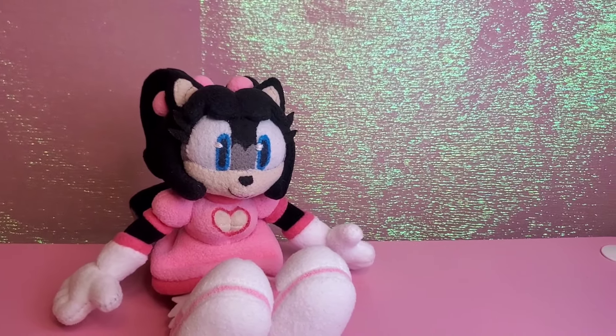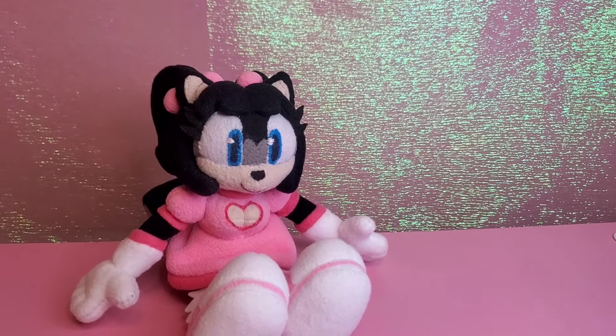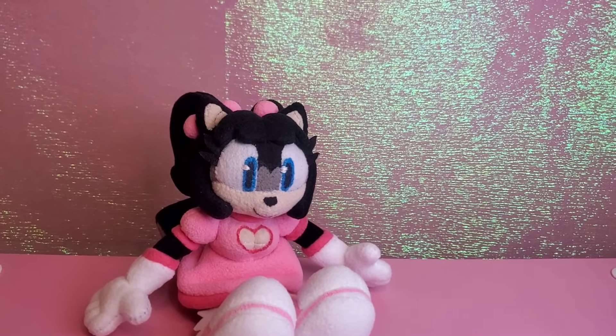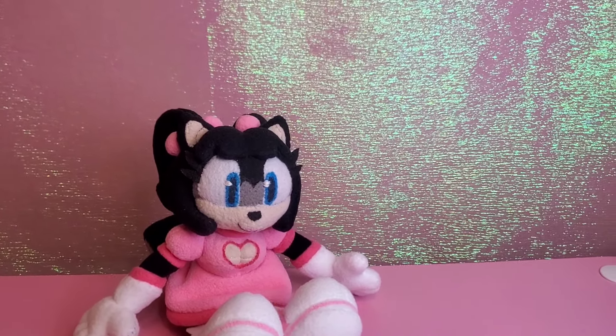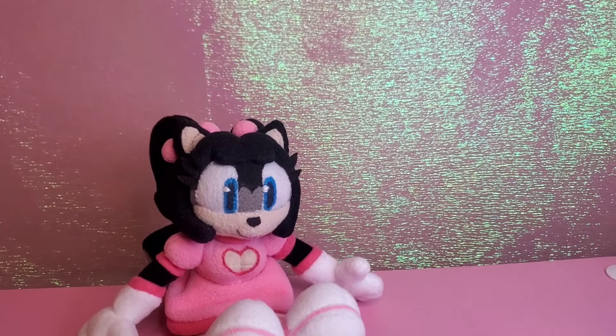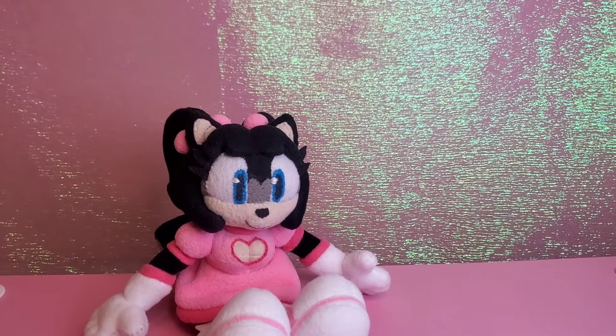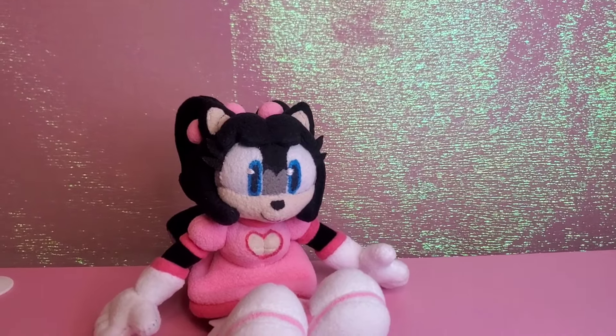She has been highly requested ever since I started my channel. I've been kind of postponing her because her design is very complex, and back then I didn't think I was ready to make such a character. But since I've been making customs for quite a while, I think I'm ready. I think I can make Honey the Cat.